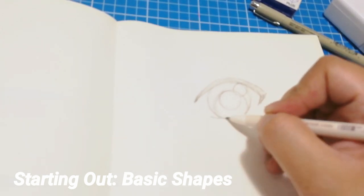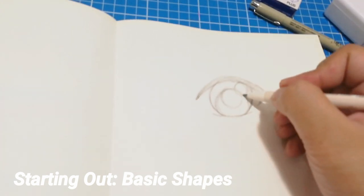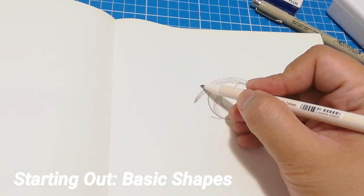This is more of a general or universal eye and you can use this whether you're drawing a male or a female character. This eye works every time.